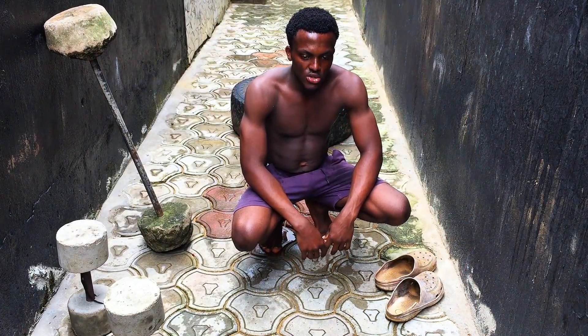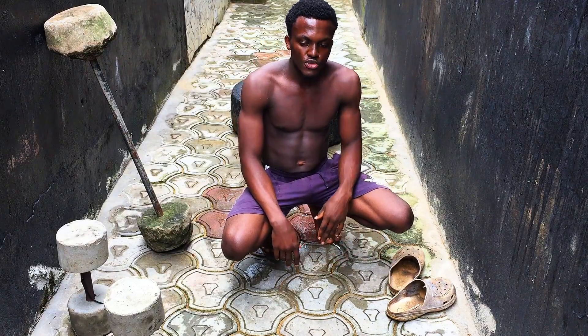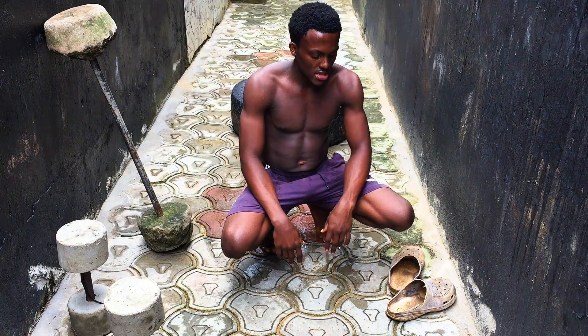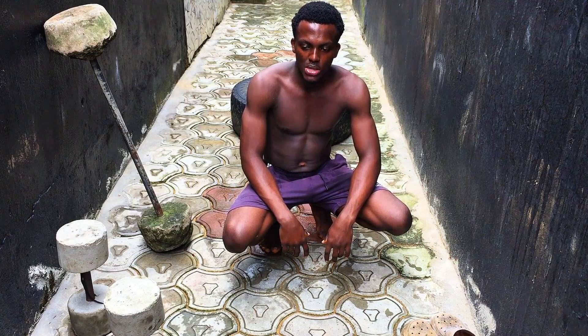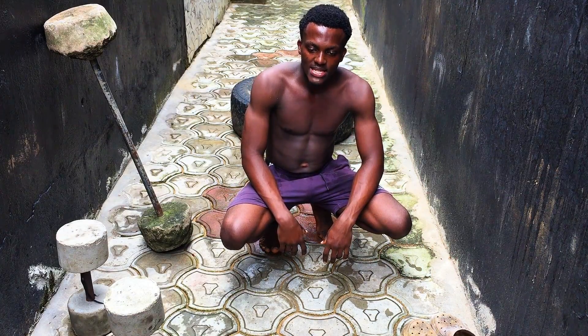Hello guys, so it's day 5 of doing 100 push-ups. I'm going to do 100 push-ups as usual. Let's get started.